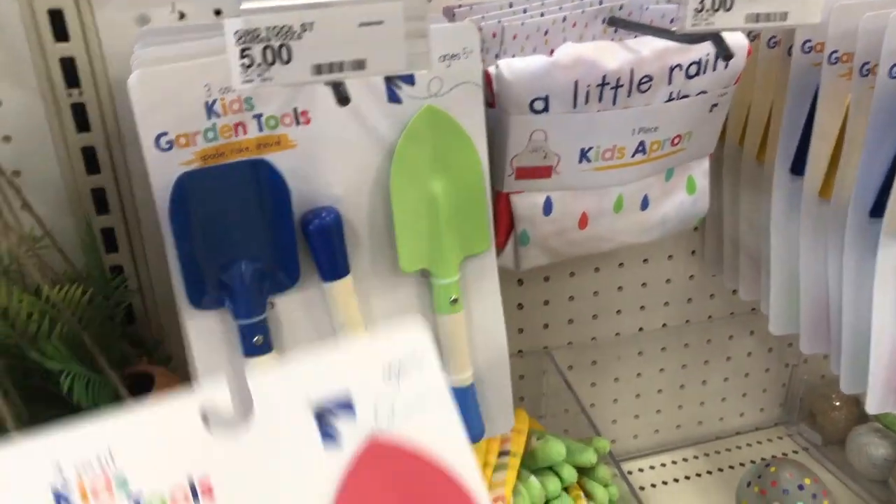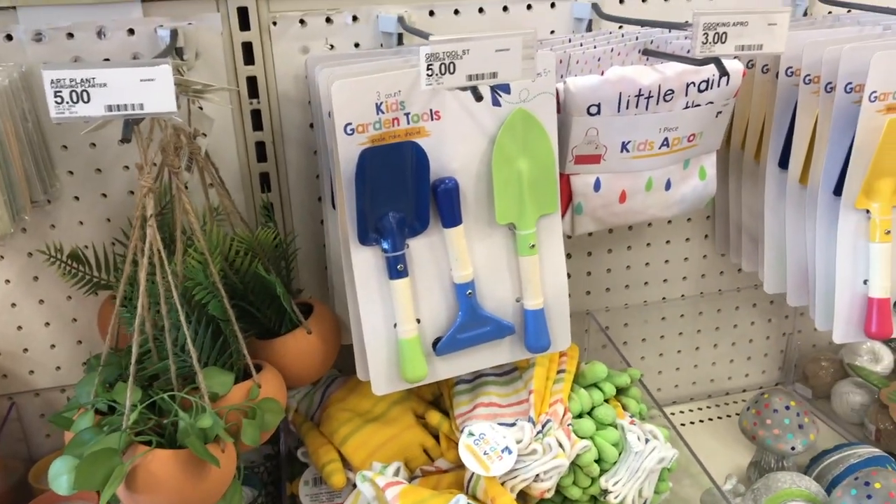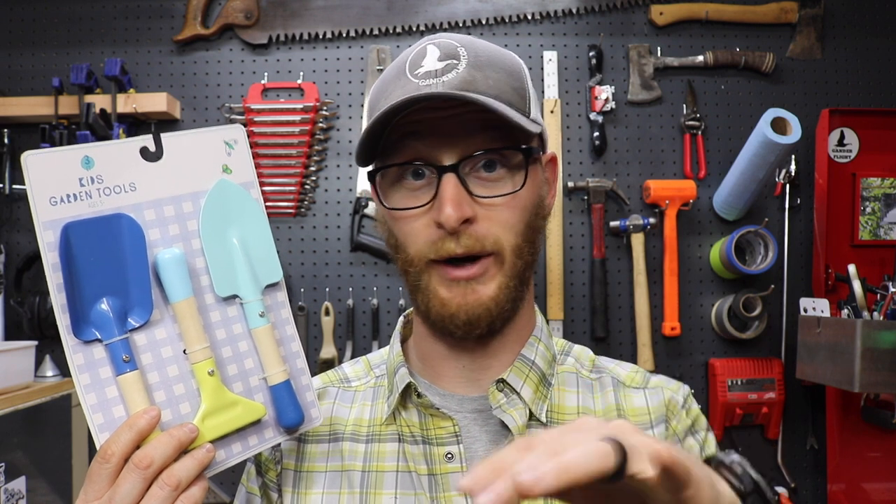We've had some going on three years, maybe one set that's almost on four. Every year they come out, I pick up another set because we always end up losing one or it gets buried in the sand and then never found again. But they come out in the spring, right before Easter time at the dollar spot and they're fantastic.